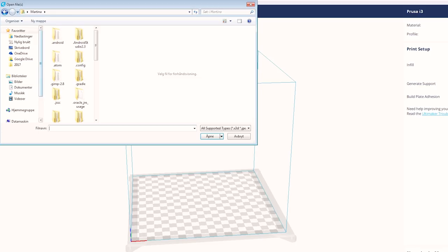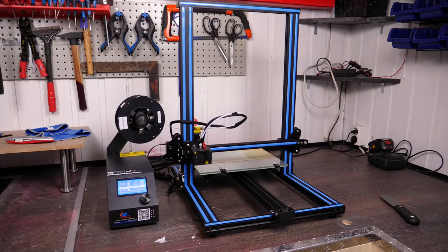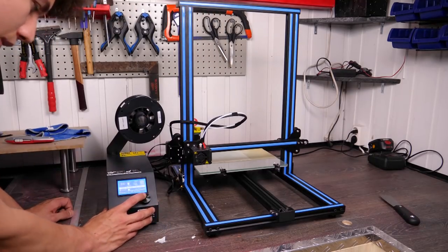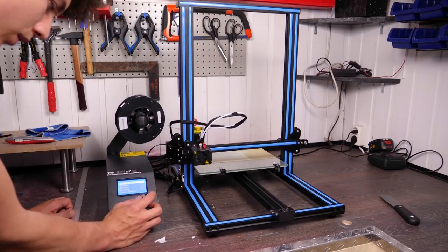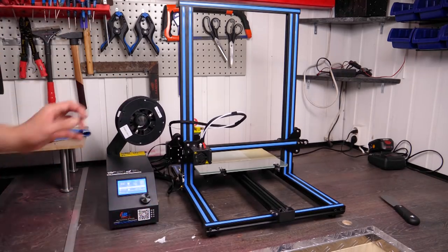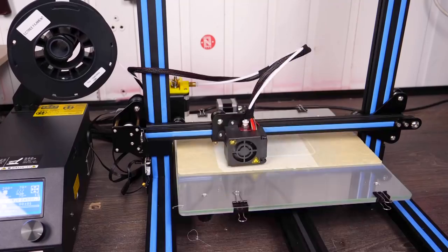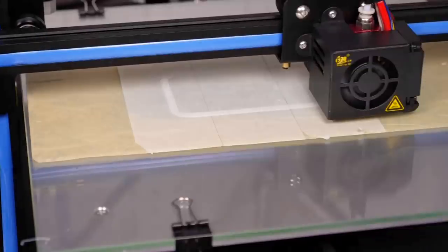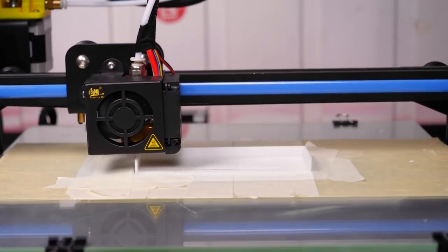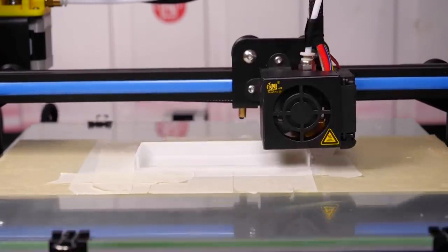I'll be printing this cover on my new Creality CR10 printer. From the minute I opened the box until I started the first print, it only took me about 20 minutes, and it has been printing good prints for about a month now without needing any extra adjustments. I'm not sponsored by this brand or anything, I just really like the printer, so I'll have an affiliate link to it in the description if you want to buy it and support this channel at the same time without any extra cost to you.